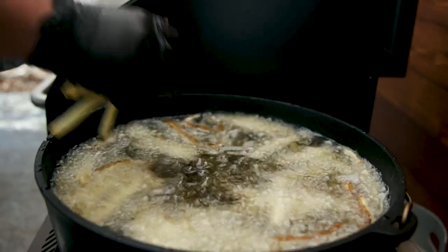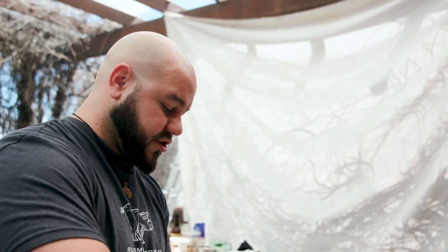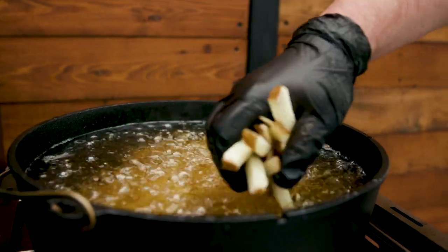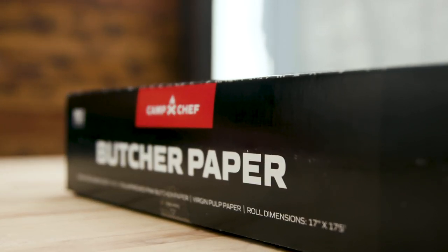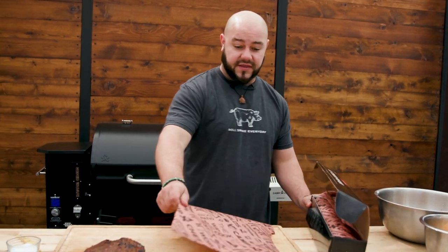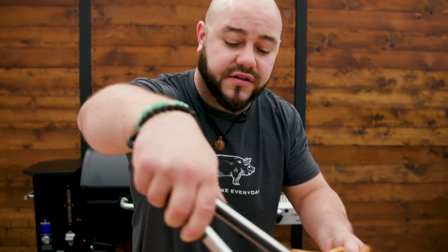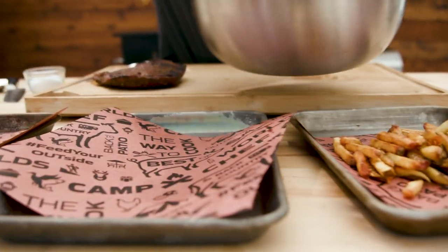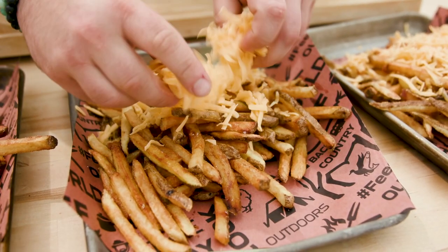I'm going to throw these in and do the final fry on them. You want them really crispy because essentially we're making nachos out of them. You don't want them to be soft, and if you cook them all the way through the first time they just lose so much flavor and crispness. We just came out with a brand new butcher paper — it is absolutely awesome. Throw that down on our sheet tray. Now it's time to build our carne asada fries. We're going to start out with a giant heap of fries on each sheet tray, then do cheese directly on top. We're going to throw these in the grill to melt them.